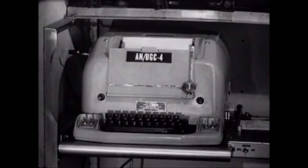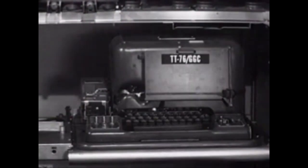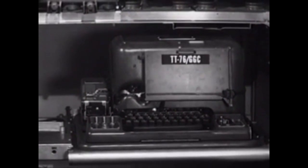For sending and receiving teletypewriter messages, we'll install a teletypewriter set: the AN-UGC-4, which is commonly called the page printer. To increase the flexibility of teletypewriter communications, we will install a second teletypewriter — the TT-76, commonly called the re-perforator transmitter. It will enable the operator to record messages on tape and use the tapes for later transmission.